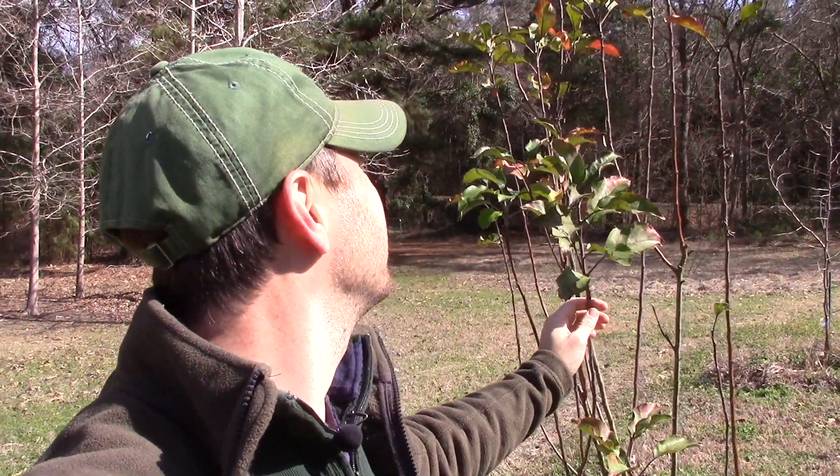This tree worries me the most this winter — that it won't produce absolutely anything this summer, because it never even dropped its leaves. This is a Pink Lady apple, and I don't have high hopes for it at all. Pink Ladies have a low chill hour rating, but I guess we didn't achieve it up here, because unbelievably the leaves have been here all winter long.